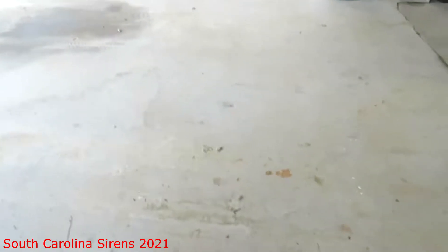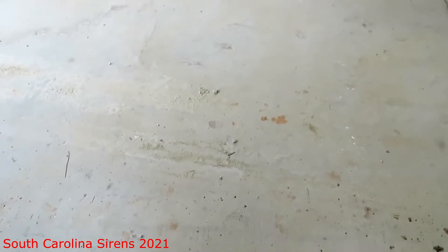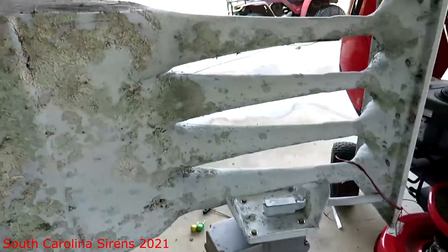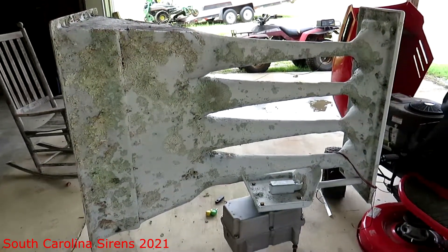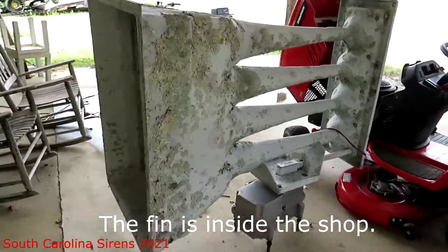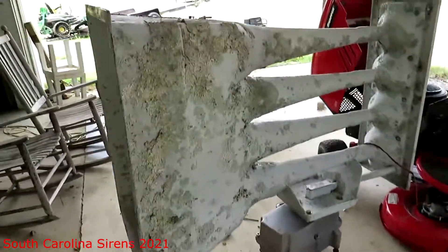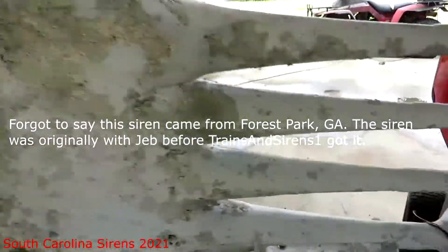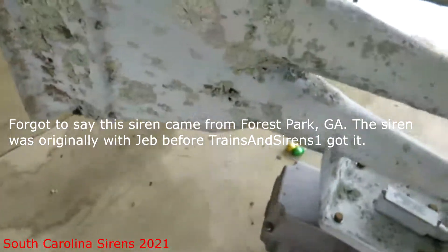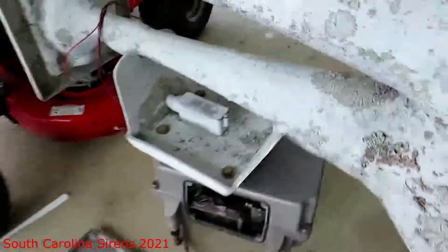I got a Wheeling Vortex finback from Trains and Sirens for free because it has no controls or speaker drivers, and the rotators are messed up in some way. I just got into it.